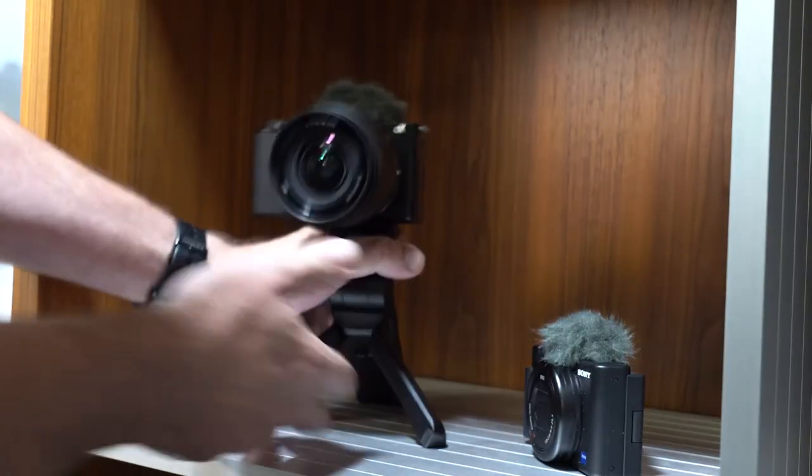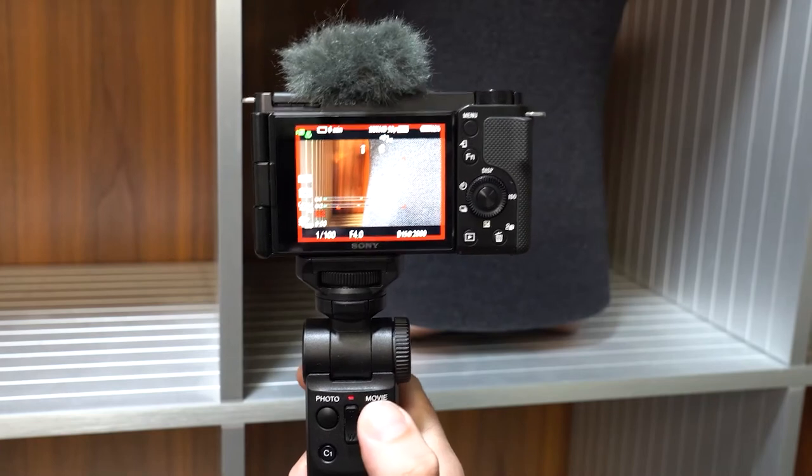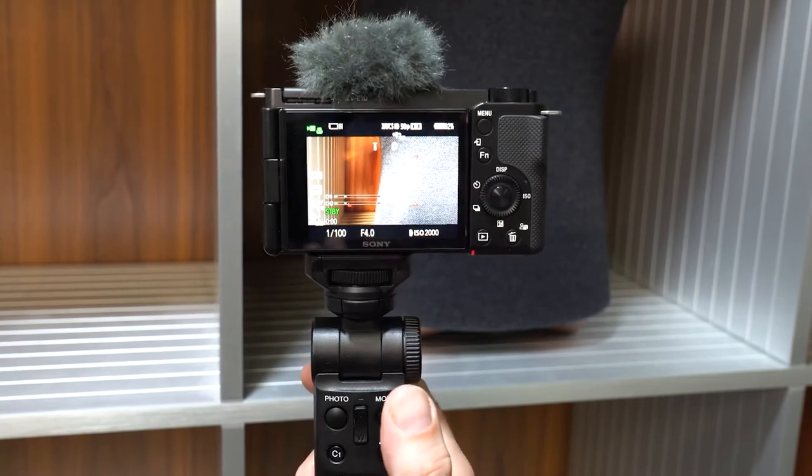This is both a tripod and Bluetooth grip for the ZV-E10. It allows you to start and stop recording, turn on and off the bokeh switch, and control the zoom.